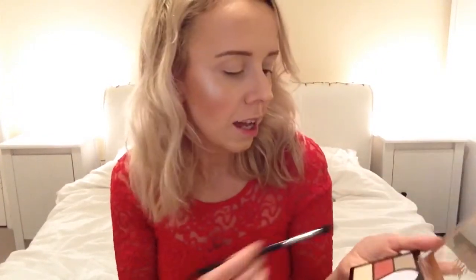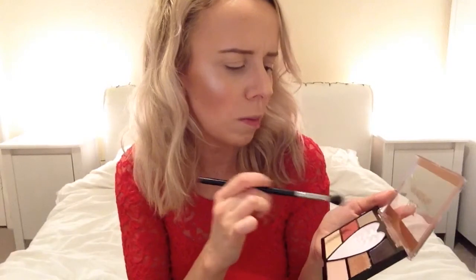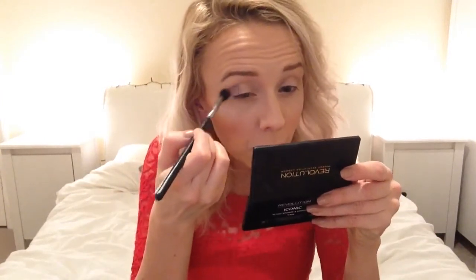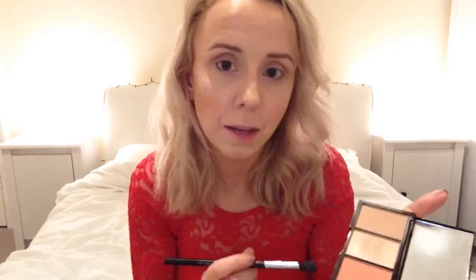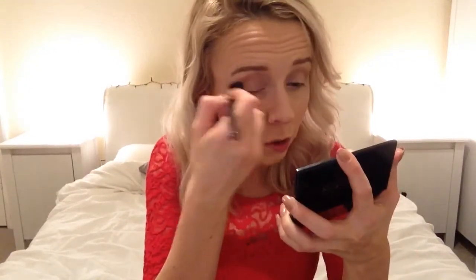For the eye look, I'm keeping it inspired by the palette. There are two mattes, some satins, and some shimmers. I'm going in with the matte shade — a cool transition color — on my Sigma tapered E40 brush in the crease. Then I'm taking a little of the bronzer from the trio palette and popping that in the crease as well, just to warm it up a little.